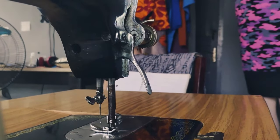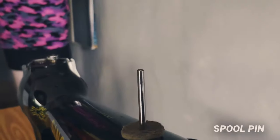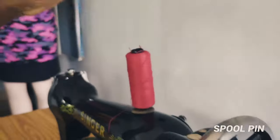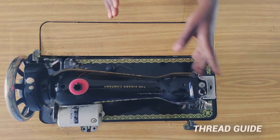Next is the spool pin. This is the part that houses the thread — the part where you put your thread before you start to sew. The spool pin helps you put your thread in place.